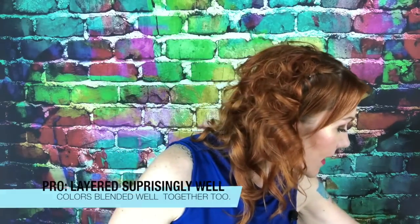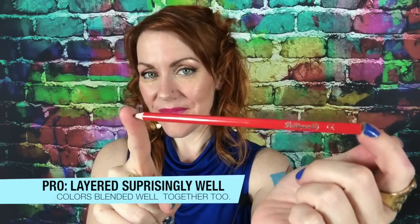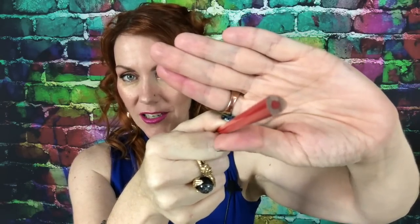They surprisingly layered well too. I'm going to show you what they look like. It says Pelican right here, and yes, they are triangular shaped. This colorful background doesn't do much for trying to focus in on small objects.